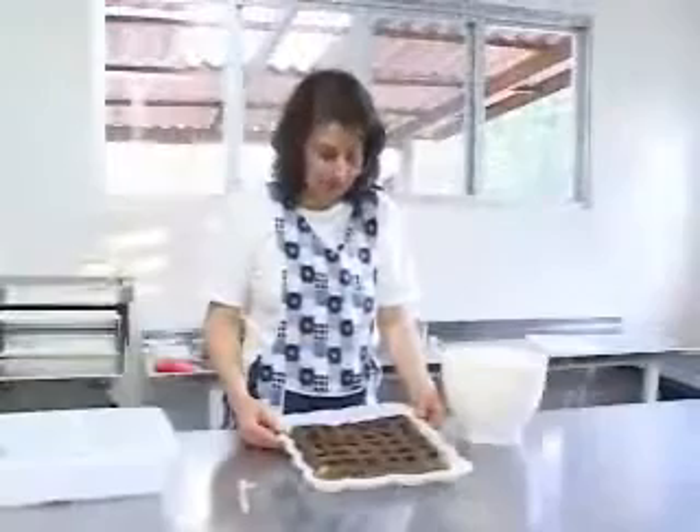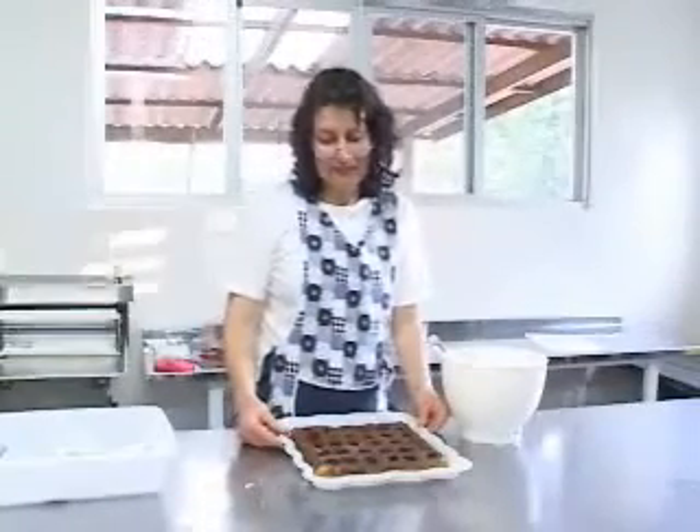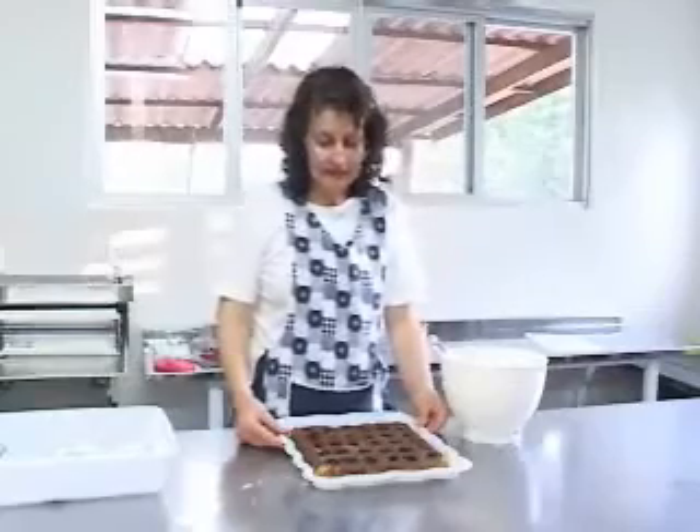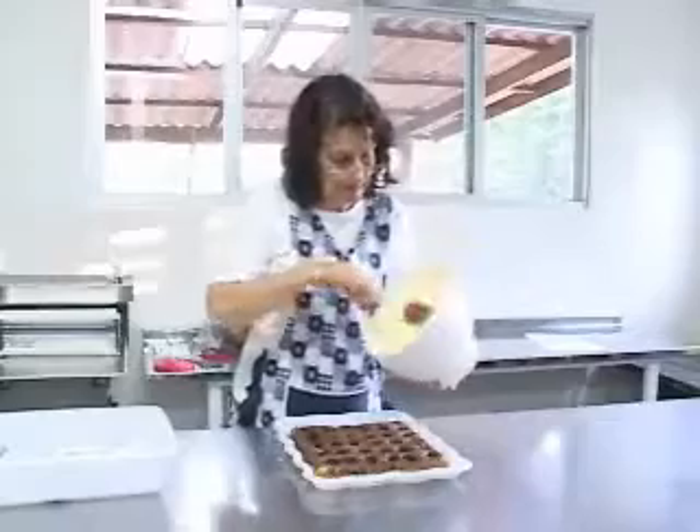Aqui o nosso bolo já assou e ele já está frio. Mais ou menos assa meia hora a 180 graus. Daí vou colocar agora o recheio.